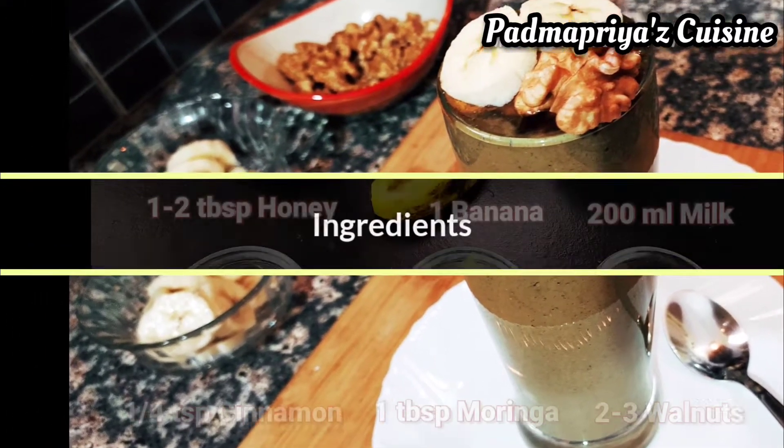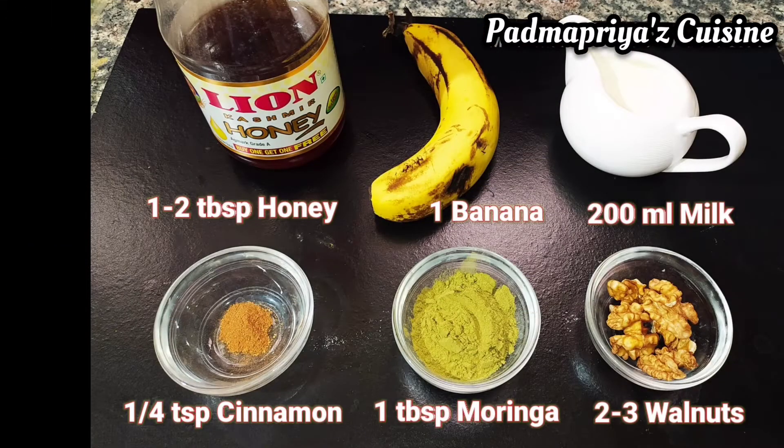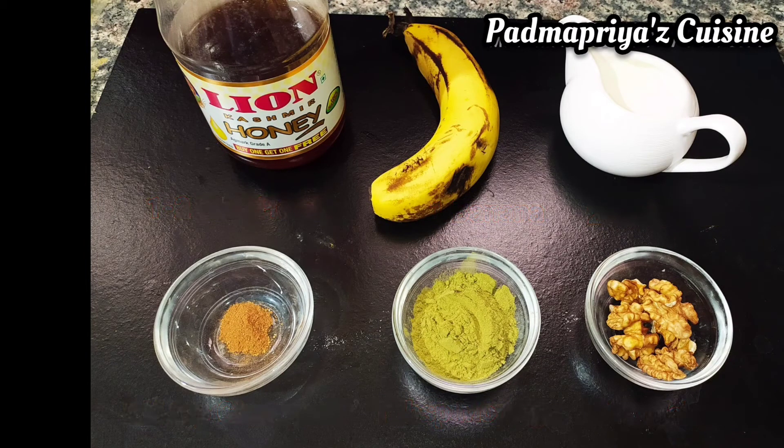Here's what you need for this: banana, honey, cinnamon, moringa powder, walnuts, and milk.